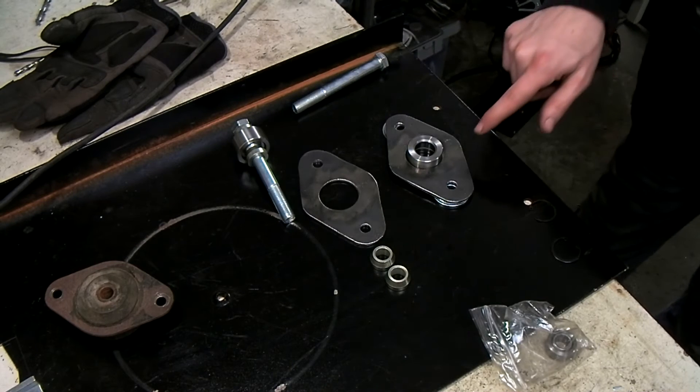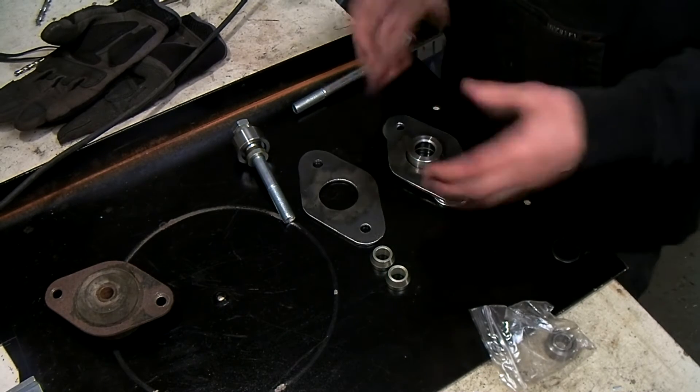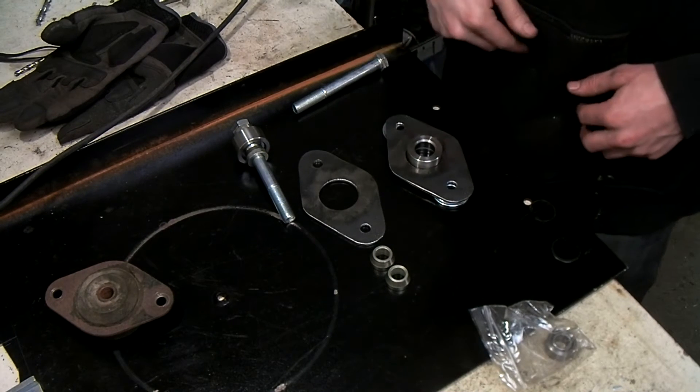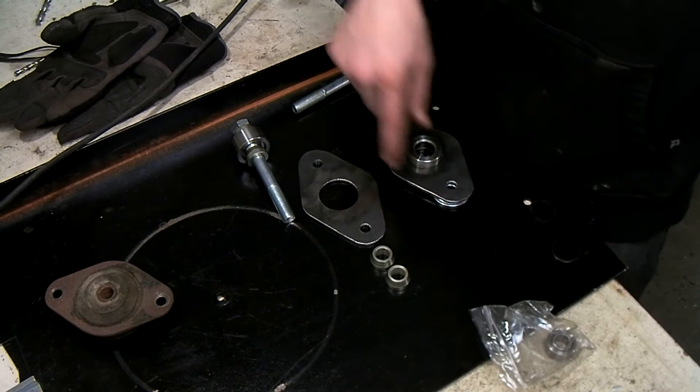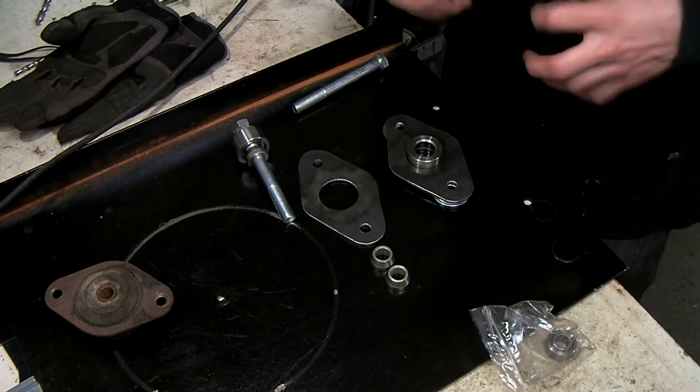Now I'm going to weld the housing to the back plate at this height. I'm going to start by tacking it a little bit and then completely welding it on the back side and also completely welding it on the front side so it has a lot of strength.